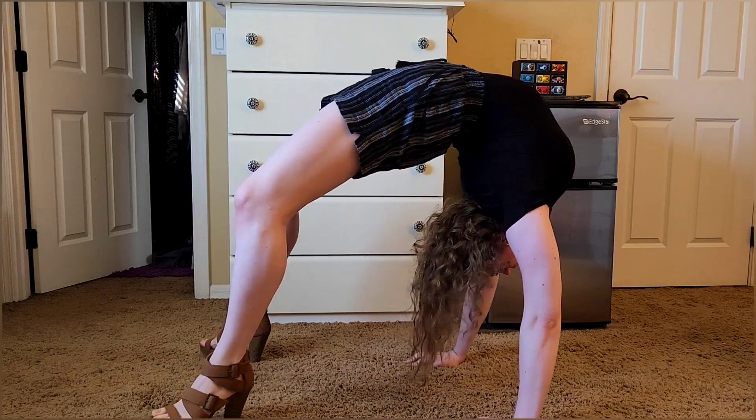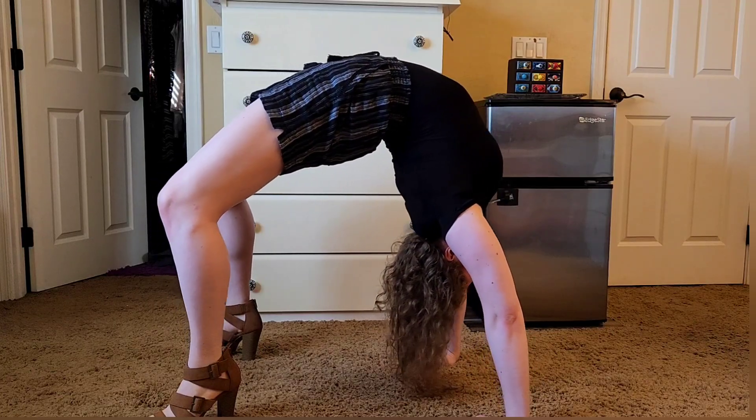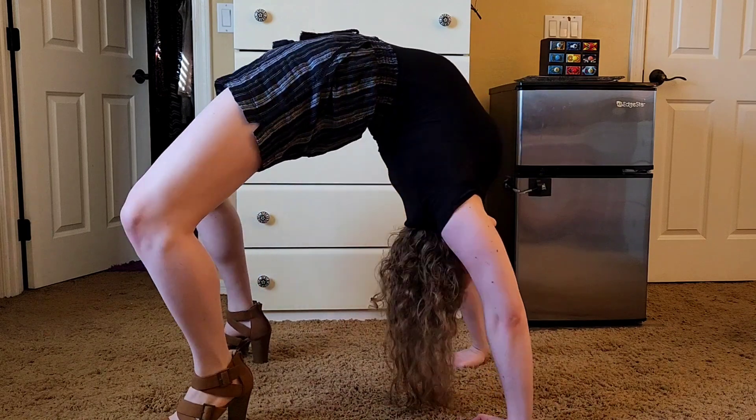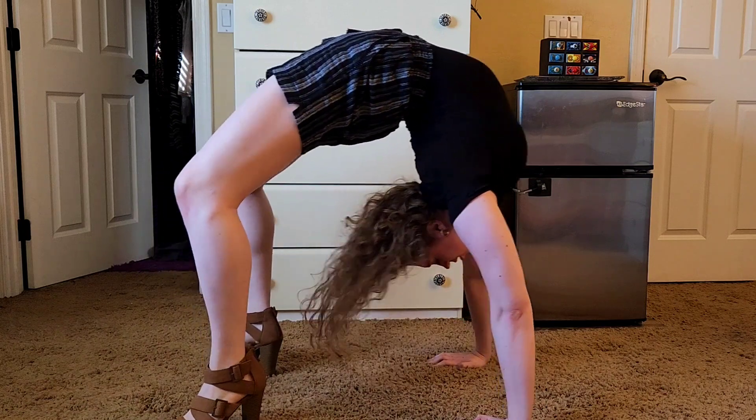On a side note, these heels were actually very comfortable and they had great grips on the bottom, so I wasn't slipping and sliding everywhere. Solid 10 out of 10, would wear again.